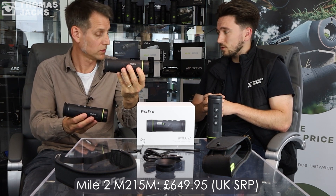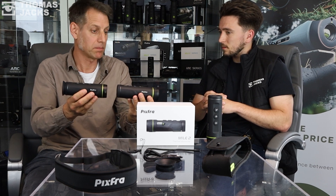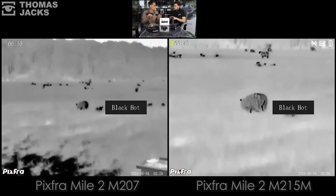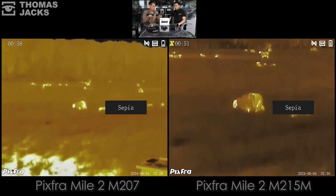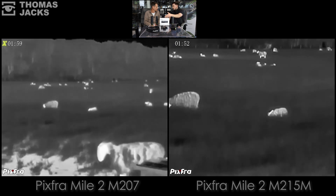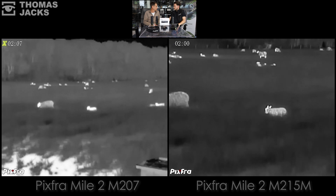In terms of the difference, you're getting better magnification on the step-up models, with the only difference being one is focusable. You lose some field of view but gain magnification and detection range. If you're only spotting over 100 metres you might not need to spend more money. But if you want clarity at bigger distances, then the M215 at £649.95 will do your job at close range and also a bit more distance, without again breaking the bank.